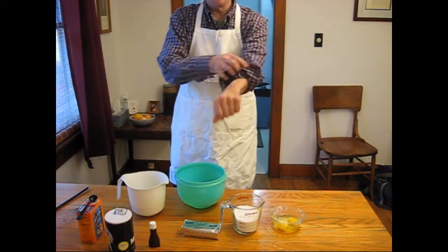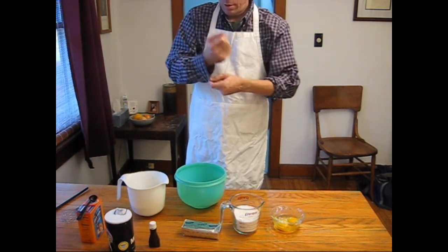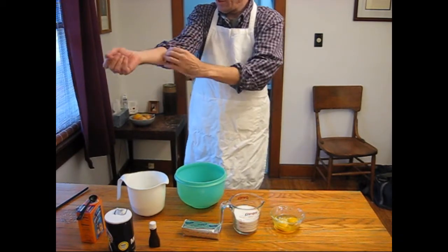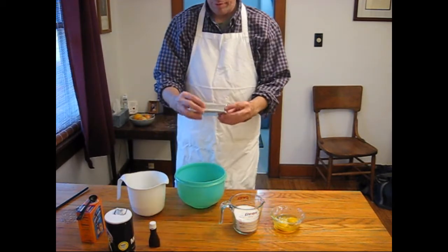This is a very basic cookie recipe. The dough is pretty simple. We'll start out by creaming the sugar. We've got a cup and a half of sugar here and a cup of Crisco.